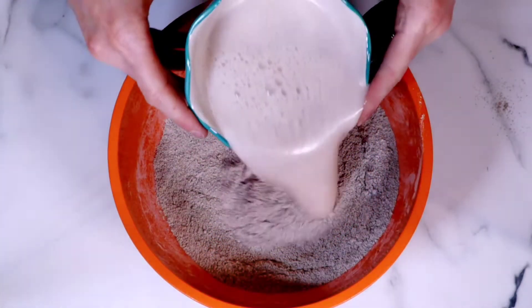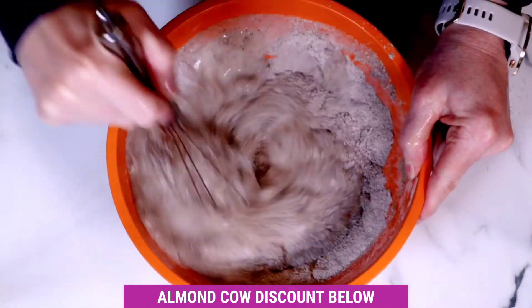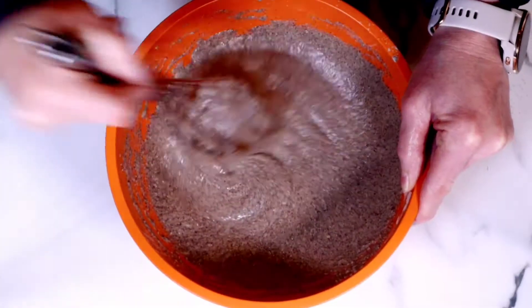We're using cashew milk I made in my Almond Cow. I absolutely love making plant milk — there's a link in the description box below in case you wanted to grab one for yourself. Once the batter looks like this, we're ready to start.